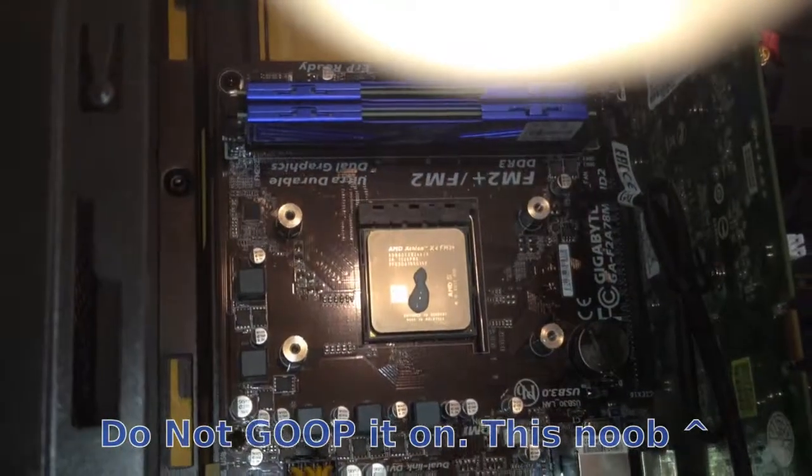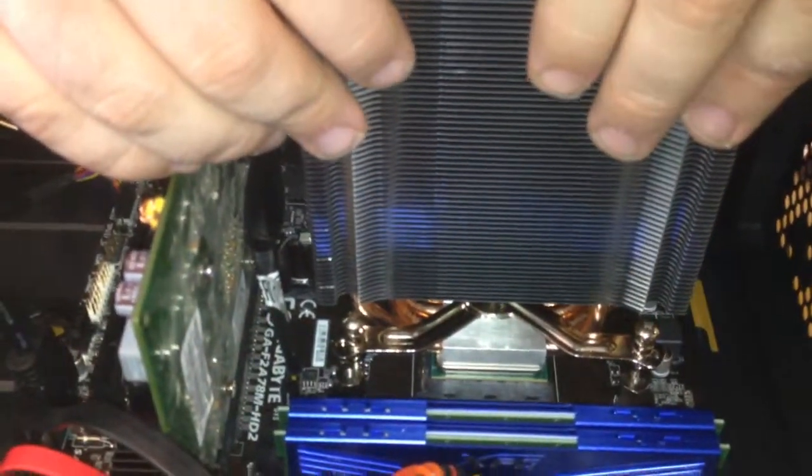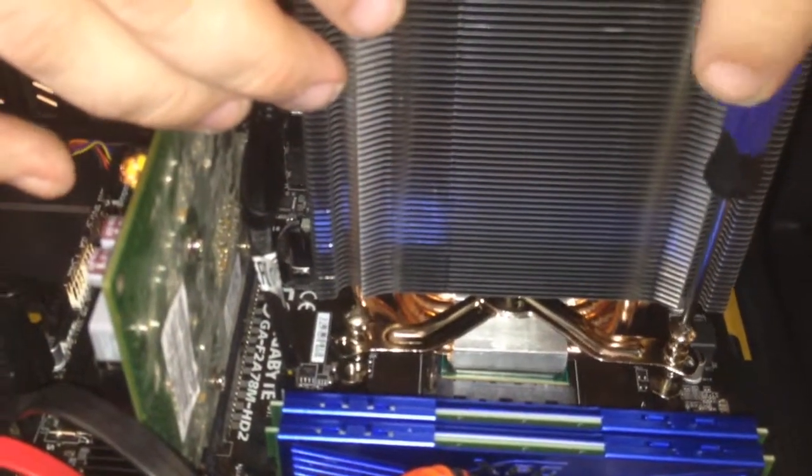I did have some trouble with the funky shaped base clip. I recommend reading the instructions thoroughly to ensure you are configuring the spring and pin positions for your specific CPU.